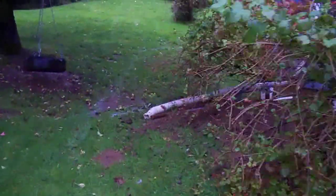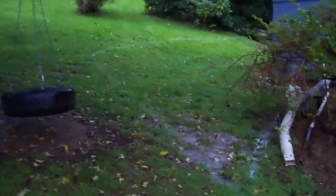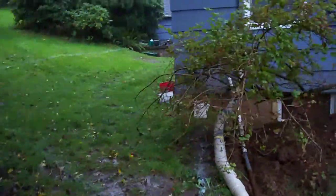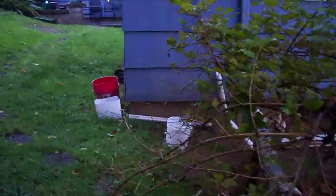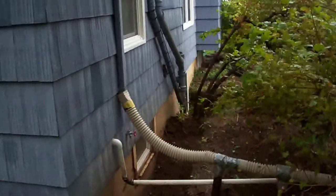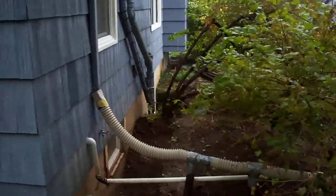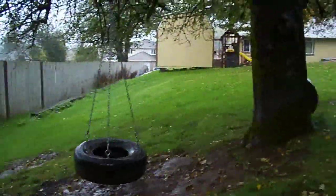Bring from that egress — to give you some perspective, here's the apple tree. Here is the egress window where the sump is coming out of the corner of the house and the gutter. This is how close the apple tree is right here.